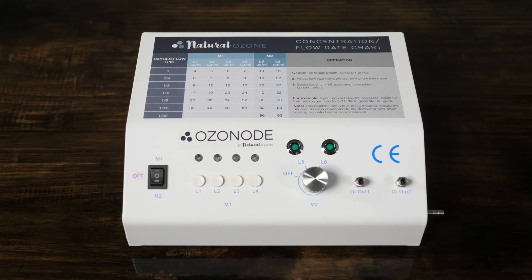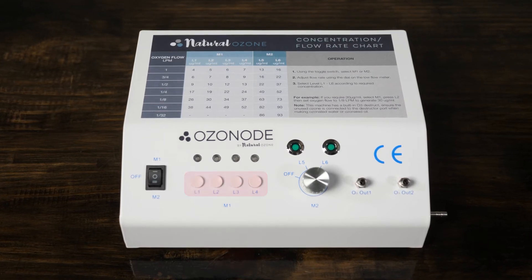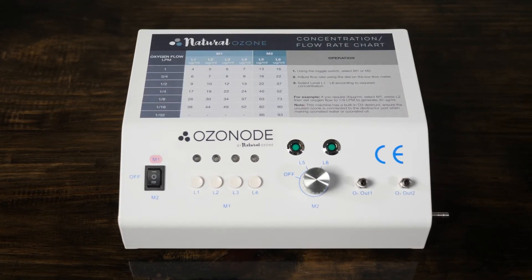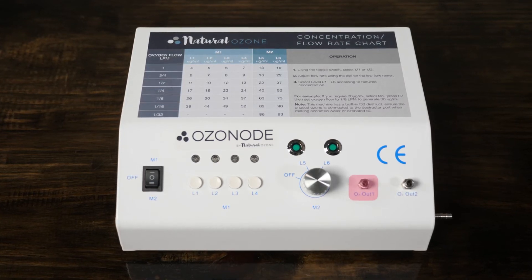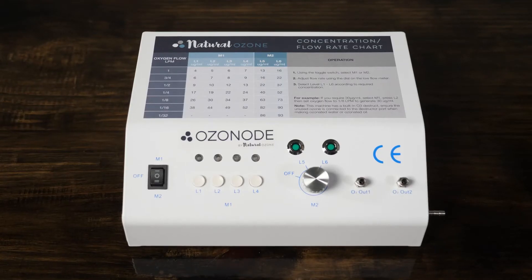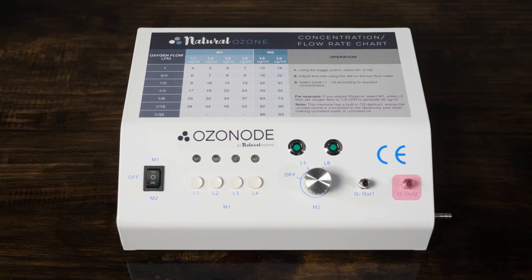You will see that your ozonode has a three position switch marked M1, OFF and M2. When we use the settings 1 to 4, we have the switch on M1 and use the outlet marked O3 ALT 1. When we use the settings 5 or 6, we turn the switch to M2 and the outlet marked O3 ALT 2.